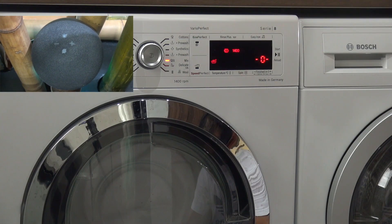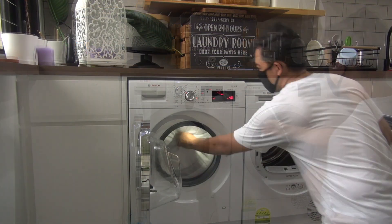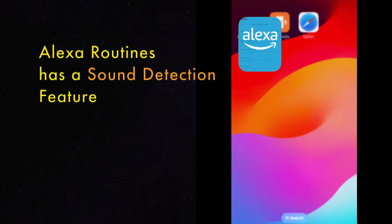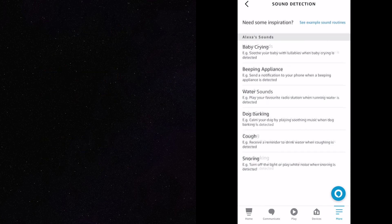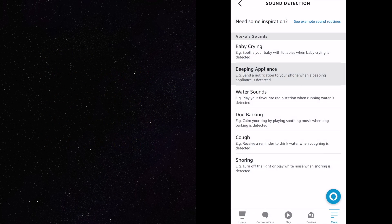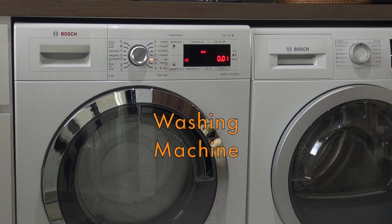Washing or drying is complete. Take out the clothes now. Take out the clothes.